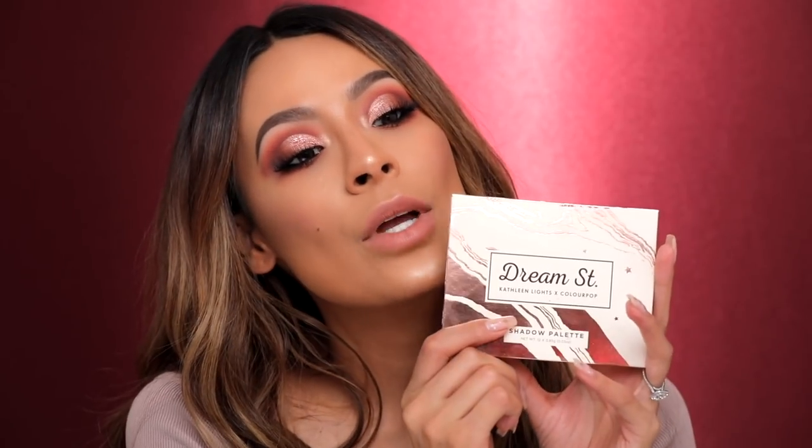Hey guys, welcome back to my channel. For today's video we're gonna be doing a makeup tutorial on this look right here. This was voted by you guys and also requested in the never have I ever video. I'm doing the whole eye look using the new Kathleen Lights ColourPop palette and this palette is so good — it's gonna go in my favorites for this month for sure. Let's go ahead and get into the tutorial.